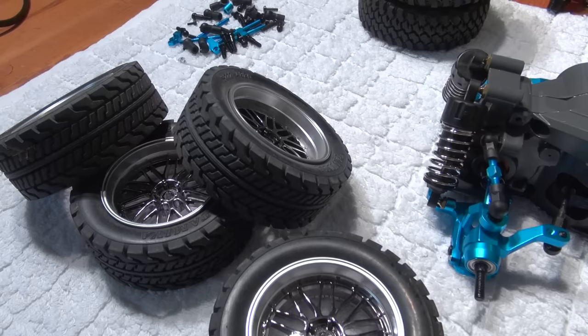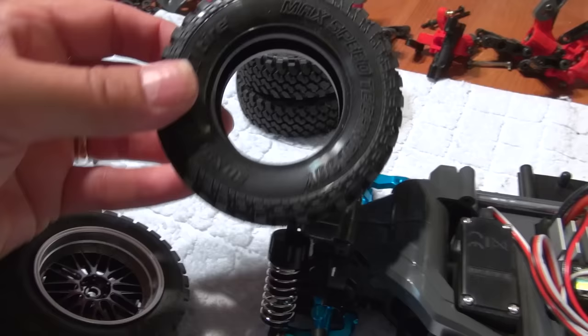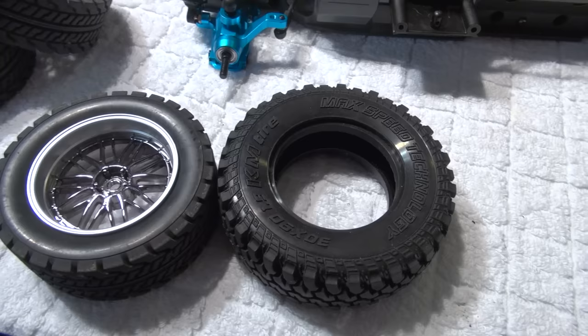As next I prepare the tires. I like to use these off-road tires from MST. These are a bit bigger and softer than the original Tamiya tires, and I think it should improve the off-road capabilities of the car.